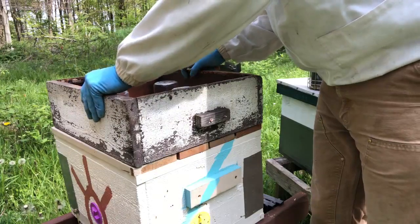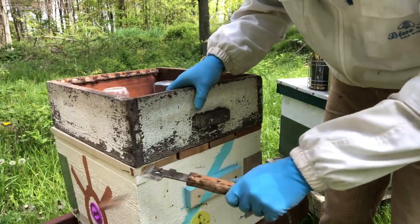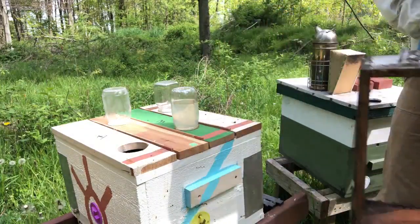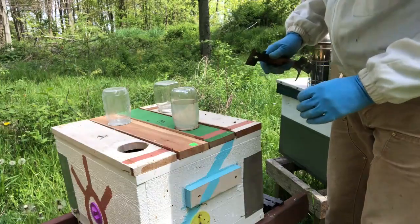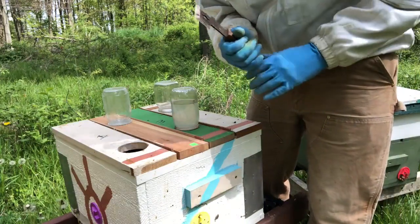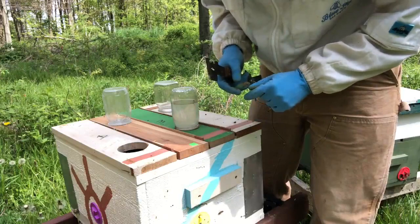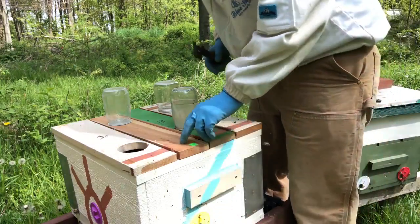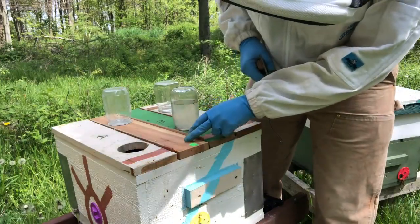Hey everybody, back out here at the bee yard. It's a nice change of pace to be out here on a day I don't have to rush, a day the weather is not giving me problems and I can just relax. Sounds funny to say we're gonna open up boxes full of stinging bugs, but we're gonna be relaxed. So this is called chamber two.